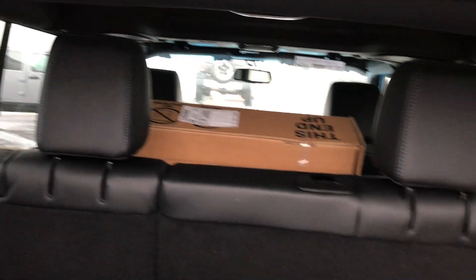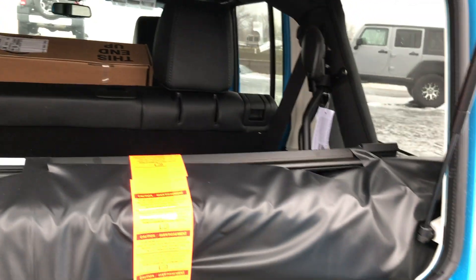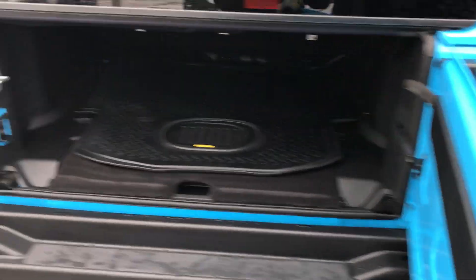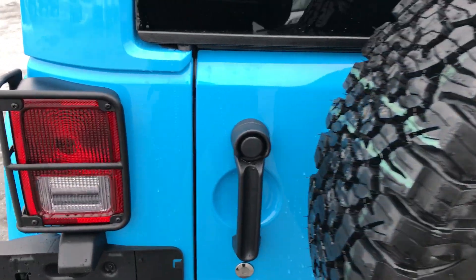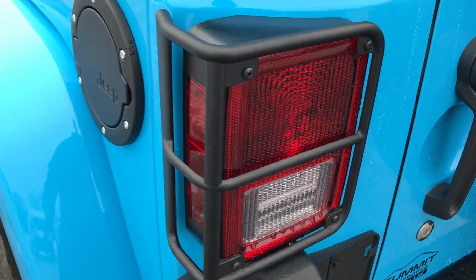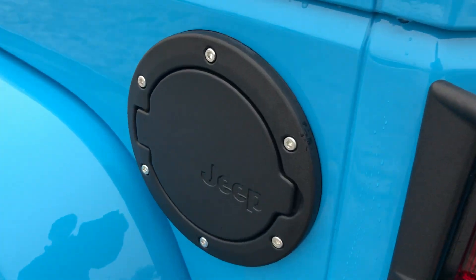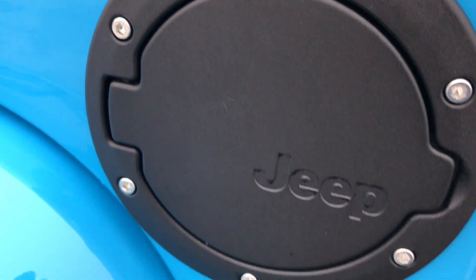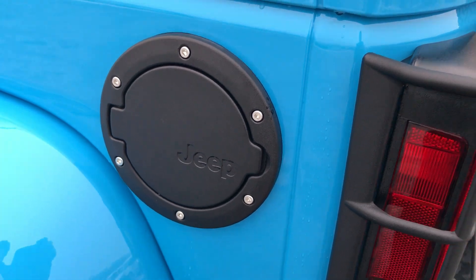There are three bolts on this side and three on the other side, and then one on each side on the top to take the hardtop off. One of these days we'll get an instructional video on how to do that up on our page. You also get the Mopar tail light covers, or guards, and then that black powder-coated gas door cover.